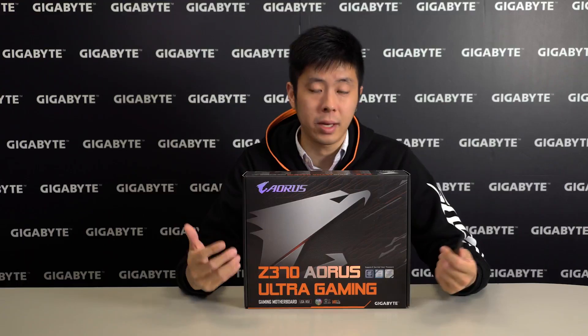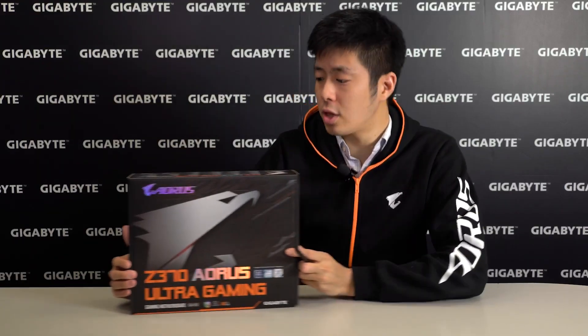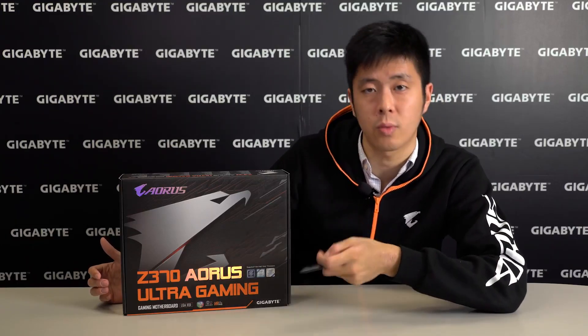Hey guys, I'm Brian and today I'm going to be unboxing the Z370 Aorus Ultra Gaming Motherboard. We'll take a look at what this motherboard supports and what it provides, and then we'll unbox it to see what's inside.